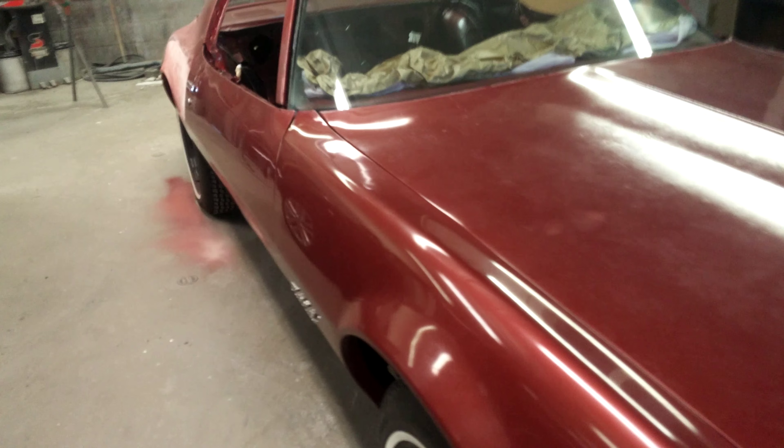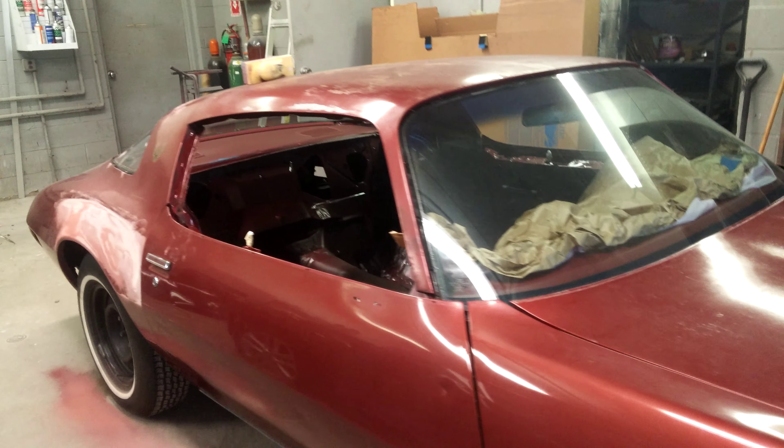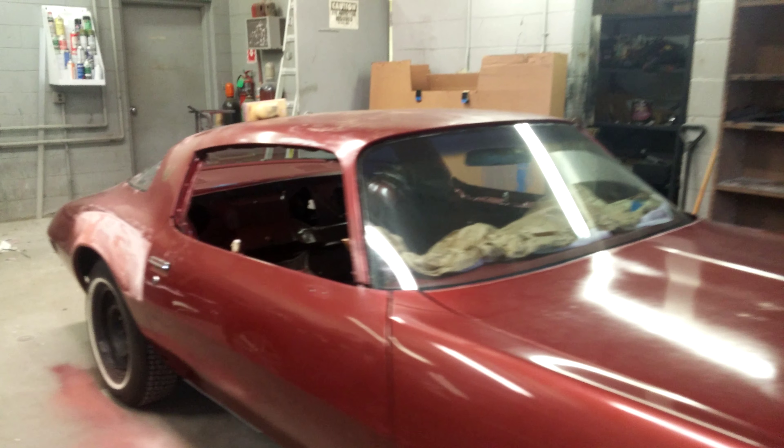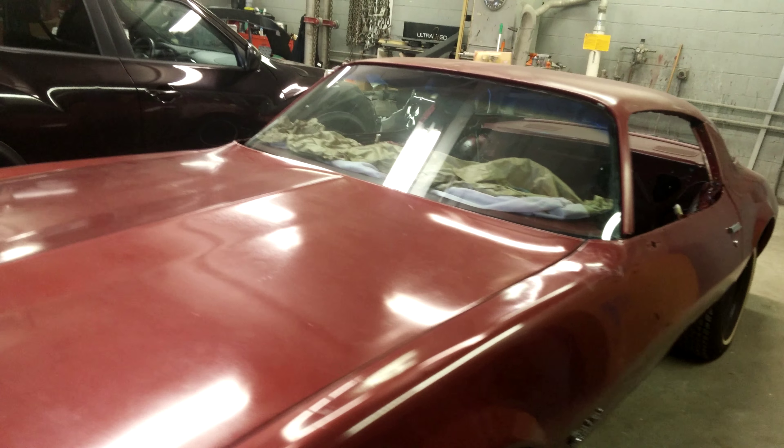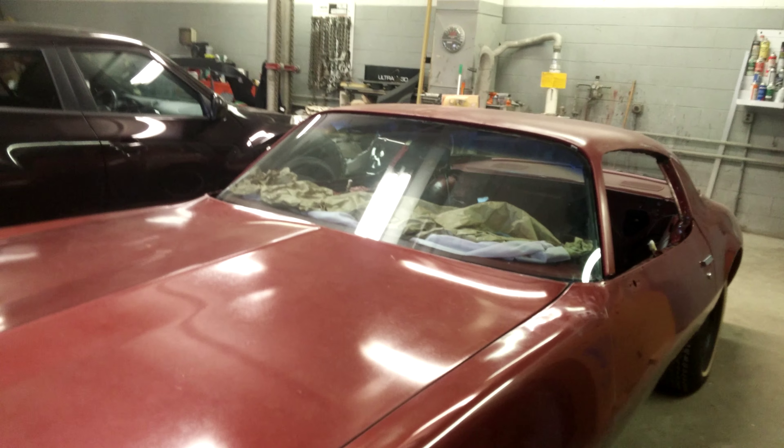He likes the work I've done for him on his company cars and said he wants me to do this for him. I kept putting it off and putting it off, and finally I kind of ran out of reasons to. It'll be a decent check when it's all said and done. The car is overall in good shape, but it does need work — it's not something I can just buzz down, throw some high build primer on, sand it down, and paint it.